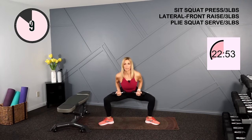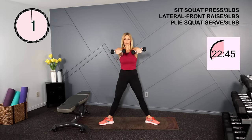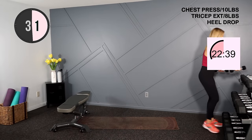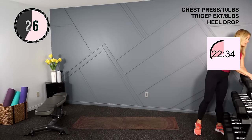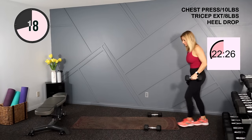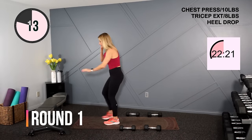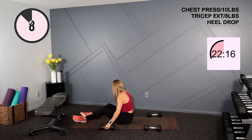A little 30 second water rest coming up — you can pause the video if you need a longer rest. Good first circuit. Take a look at the screen — that's what's coming up next. We're going to take it to the ground this round. I'm going to bring down my 10s for that chest press, and 8s for the triceps, but go lighter if you need. And then we'll hit that ab exercise.